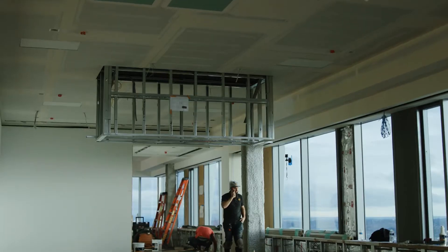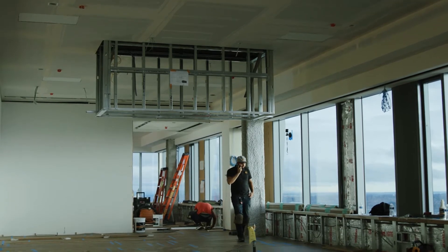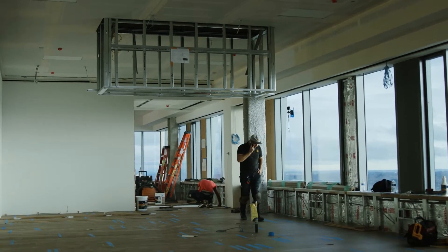We are now at a big milestone in the project. All of our drywall work is done. As you can see, we now have ceilings and walls and surfaces that we can start to build off of with the finishes. So this is a big transition now from rough construction into finishes.